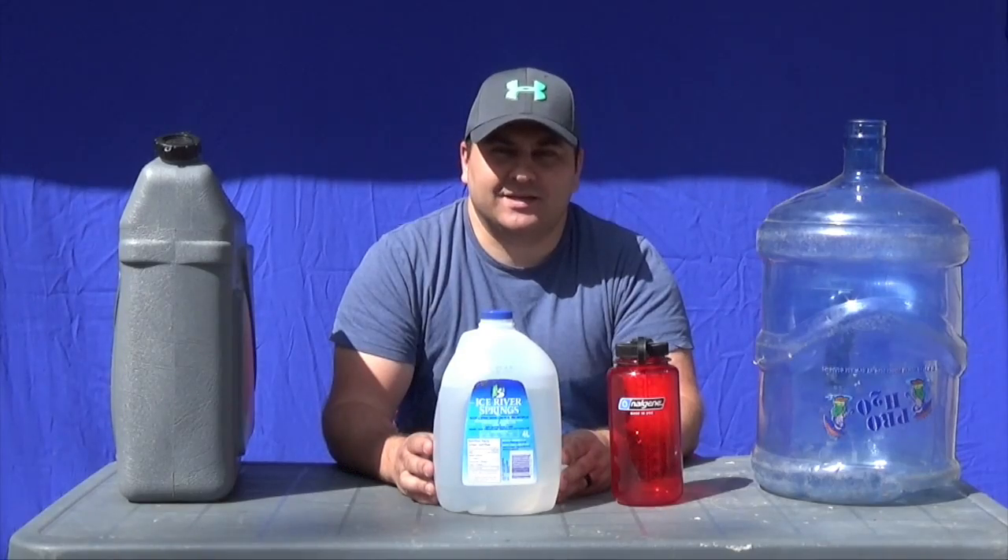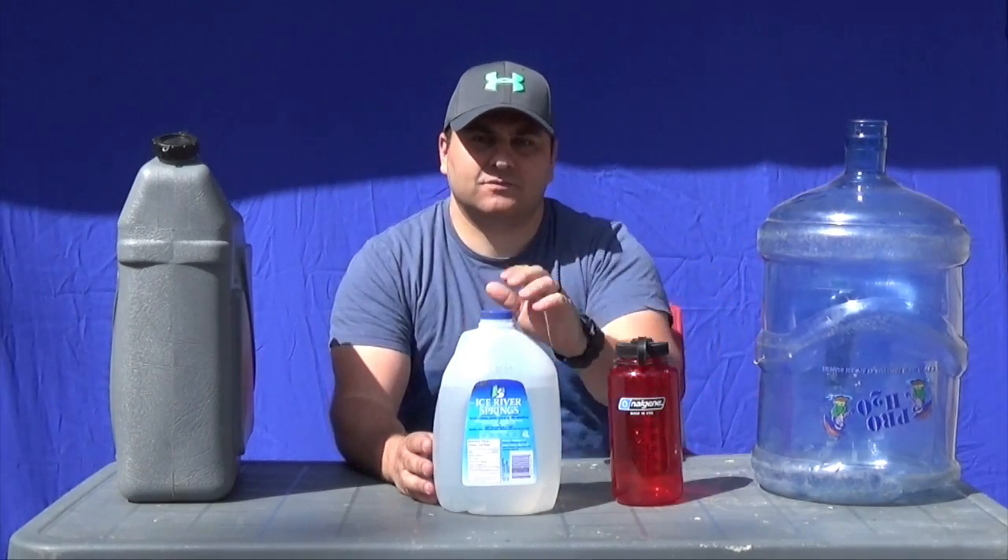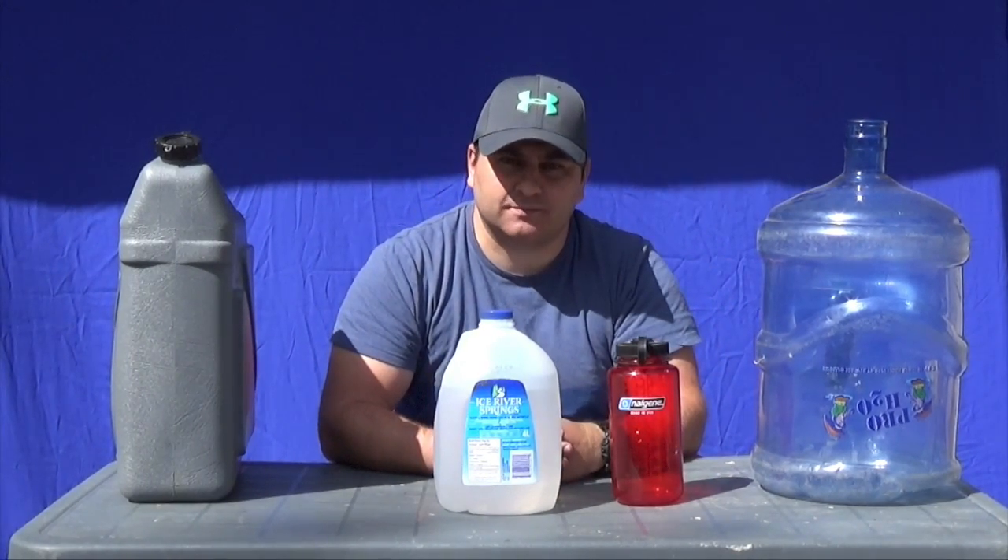Good morning, I'm Mike with Prep for Emergency again and we're going to talk today about different water options for water storage, for long term and short term.